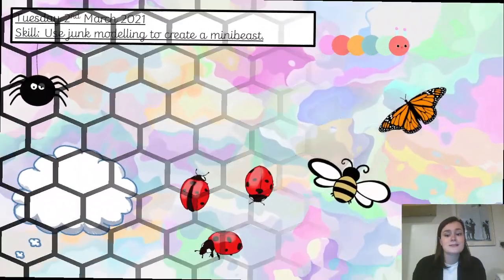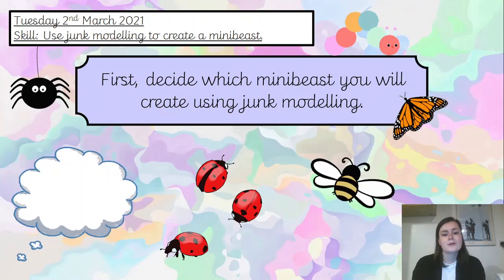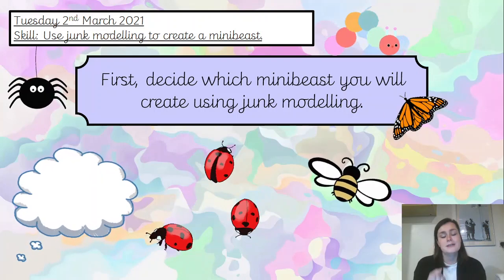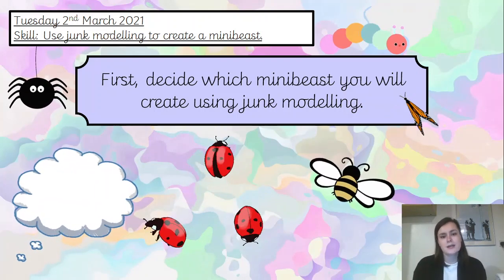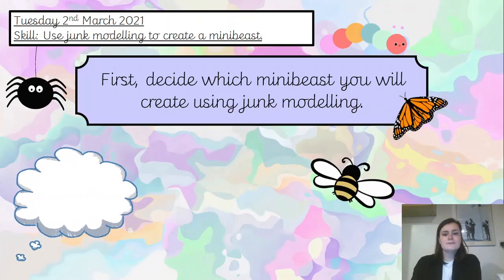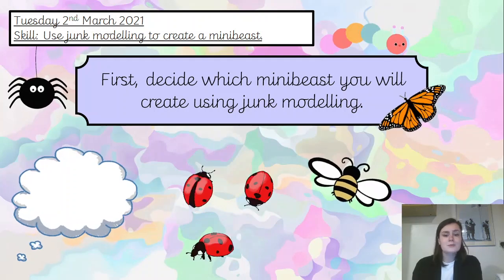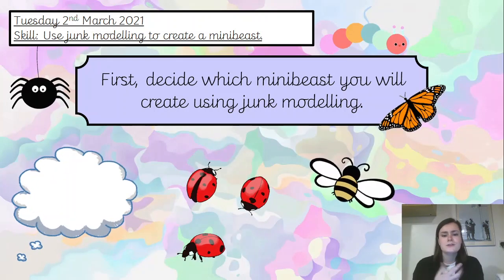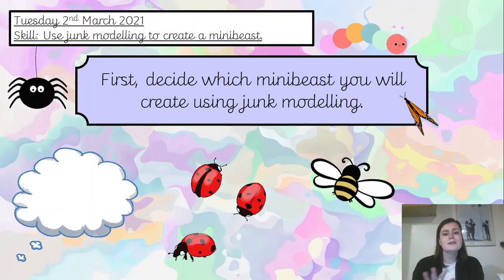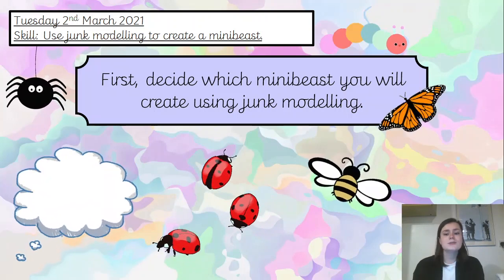If you want to have a closer look, you can pause and rewind the video at any of those ideas if you want to get some inspiration. So your first task, once you have had a look at all of those mini beasts, is to decide which mini beast you are going to create using the junk modelling that you have. If you are at home, pause the video now and go on a little hunt with your adult to see what sort of junk modelling you have available and what sort of things you are allowed to use.